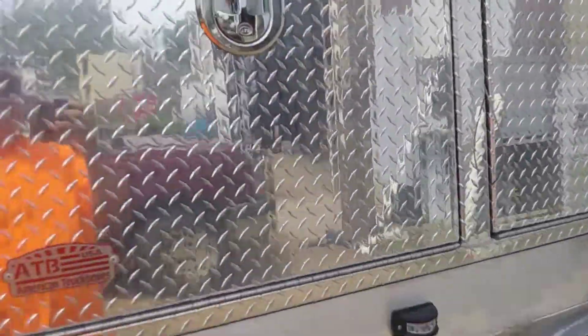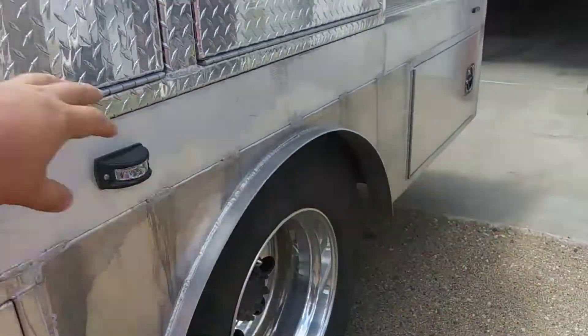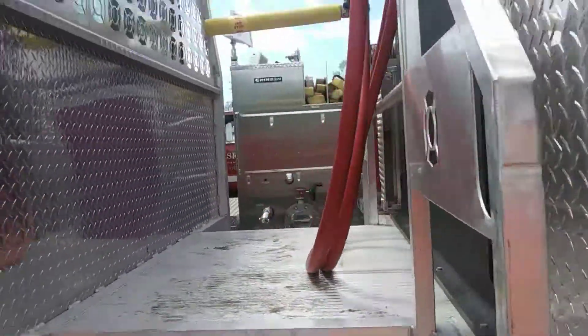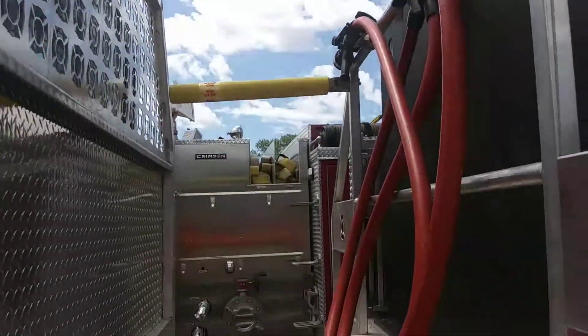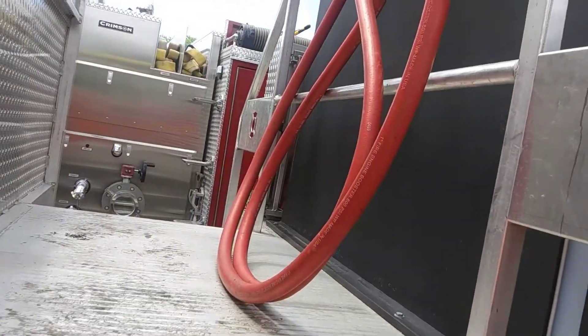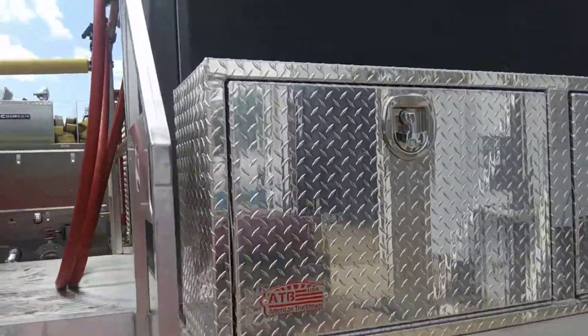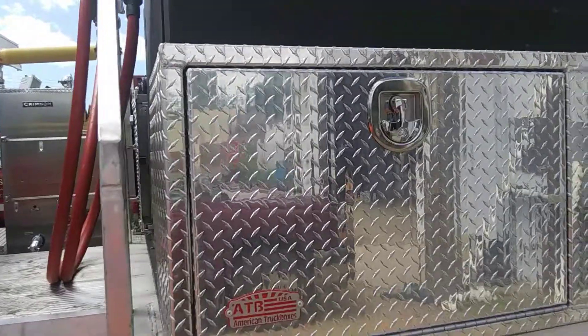They've added these boxes on the top here. I saw the compartments down below — they added these to it. They also added those swing bars right there. As well, it looks like there's two more grass lines on there. Just kind of showing you what they've added to it since the last video.